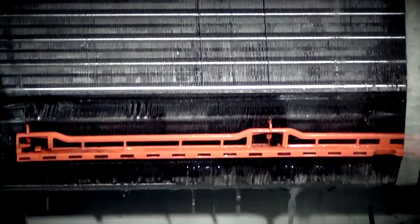Next, we clean the drain pan and the drain nozzle, which removes dirt and residue. This process helps minimize the chance of leakage in the future.